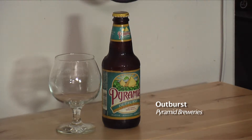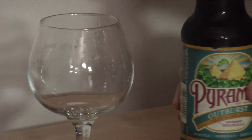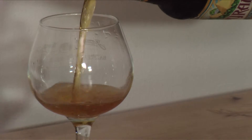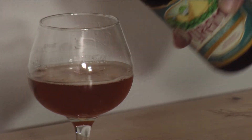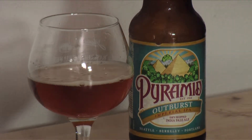The Pyramid Outburst Imperial IPA is a dry-hopped Imperial IPA, which means that they put whole hops in the fermentation — just at the end. Most IPAs are dry-hopped. They do say that this is their Imperial IPA, so let's take a look at it.